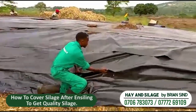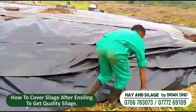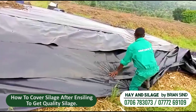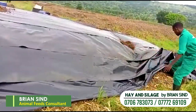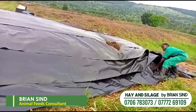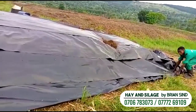Then, after that, you have to arrange your cavella well and make sure that it enters and covers the cavella properly.